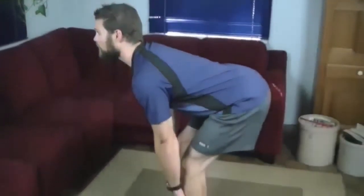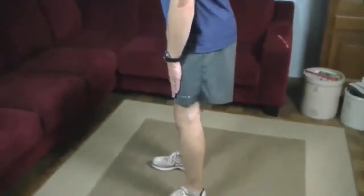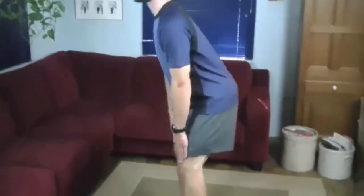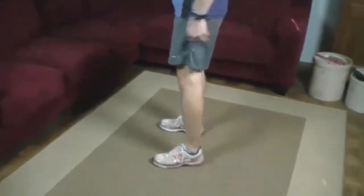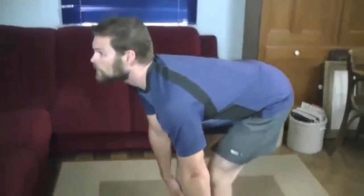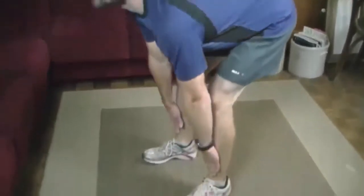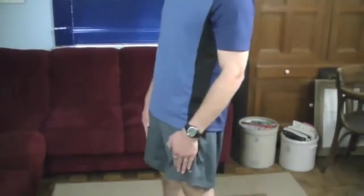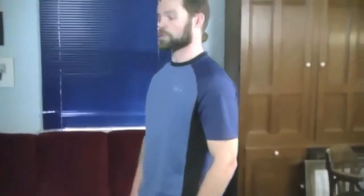Nice and slow on the way down, breathe out, straight back up. When you come to the top, you can think about squeezing your glutes together — that activates them a little bit more. You can see that my knees are just slightly bent, so you don't want to lock them out completely. Last two and one more. That's your 15. Good job.